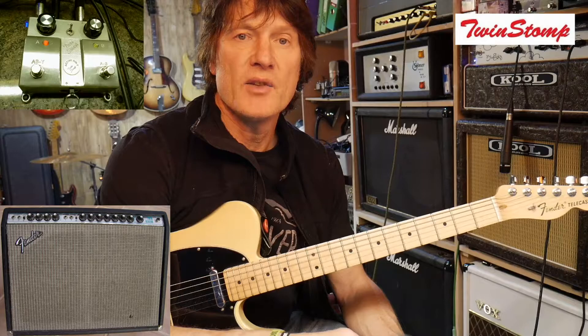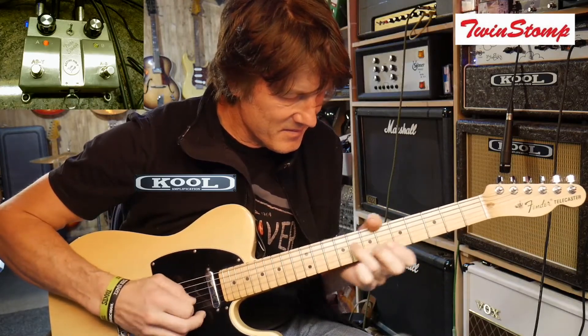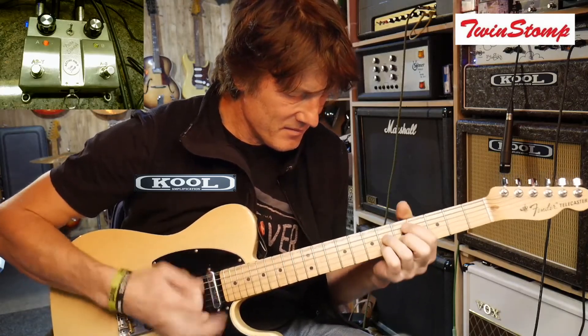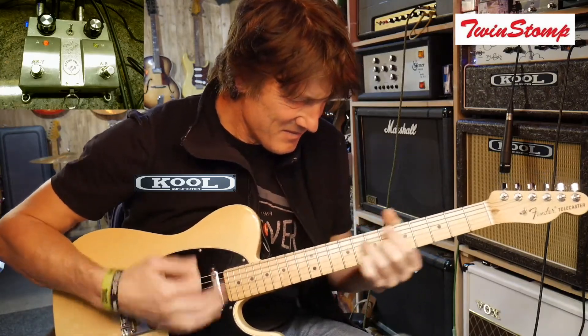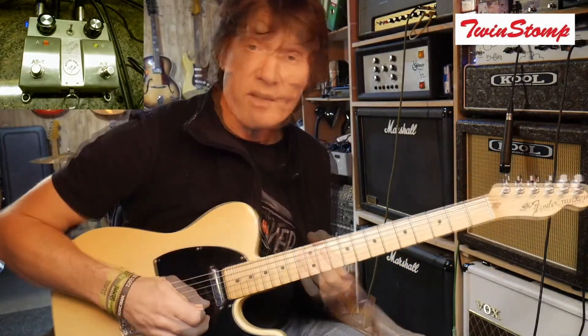So let's hear what the ABY switch sounds like. To start off with I'm going through my Cool amp, which is going to be amp A, and then through my Fender Twin Reverb, which is going to be amp B. So this is the Cool amp on its own. And if I hit this button here, I've now switched to the Fender, which sounds like this.